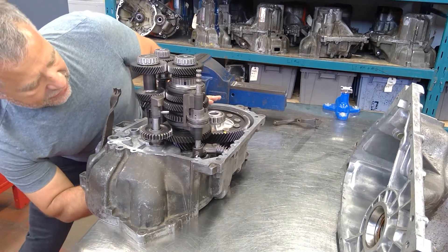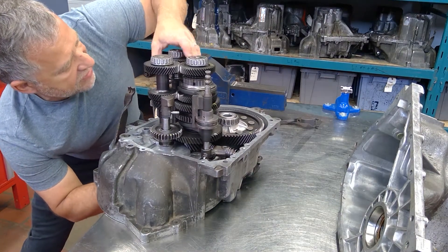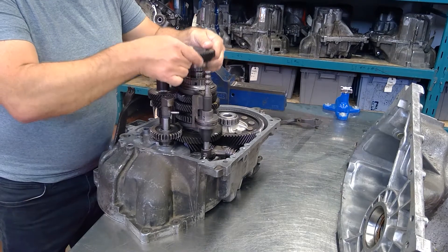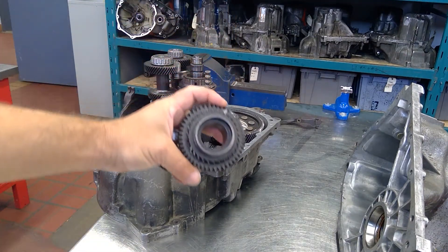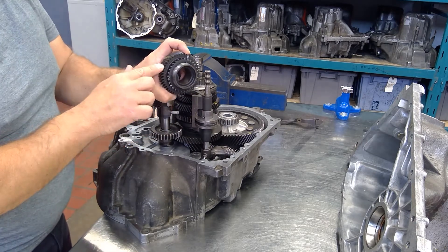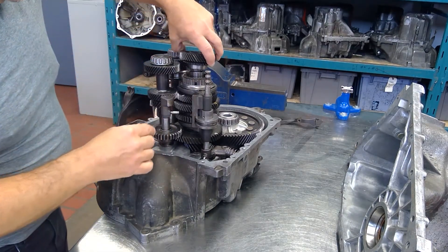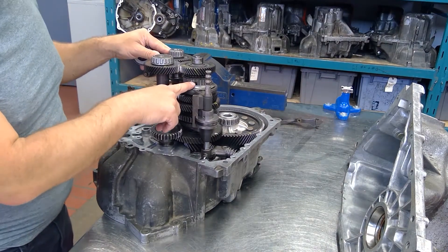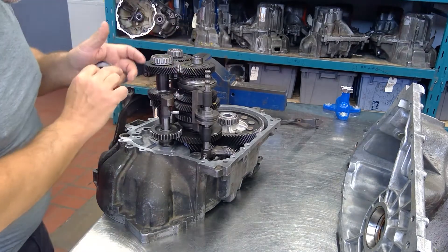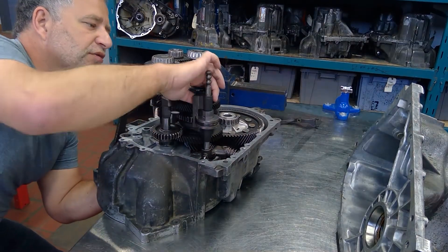When the clutch is engaged, the input cluster shaft is turning. Notice how it's turning all these gears — but just like the speed gears on a transmission, these gears are not locked to the shaft. You can see smooth down the middle on each gear. The synchronizer hub is splined to the shaft, so when we move it up we engage that gear and that's our power output.